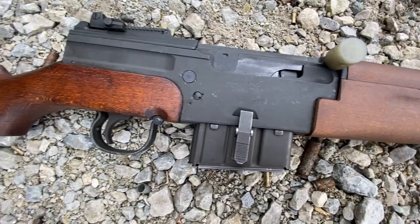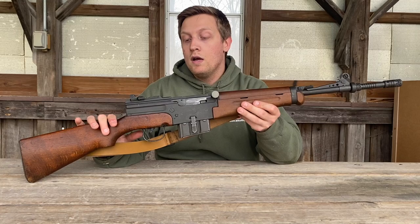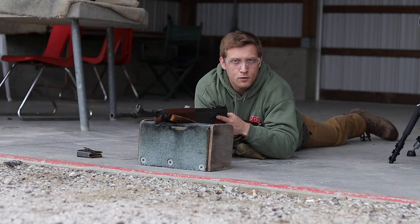What we're going to do is just have a range day with this. We're going to shoot out at the 300-yard range, try to get some shots, talk a little bit about it, and kind of show it off because it's a very cool, unique rifle. So enough talking, let's get right into the video.